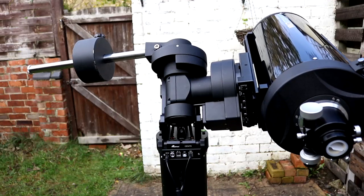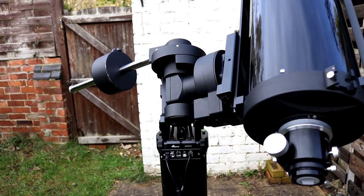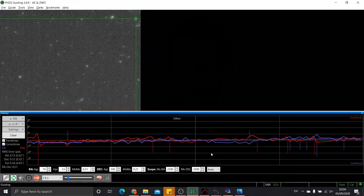When I first set this mount up indoors and did a dry run, the slewing sounded loud and I began to get worried about it. However, once outside and getting on with it, it wasn't actually as loud as I feared — relatively quiet for such a substantial bit of machinery. Doing guided exposures once calibrated, I was often getting 0.4 to 0.6 arcsecond error — a really nice flat graph and super long exposures. Having a reliable mount like this worked really well.